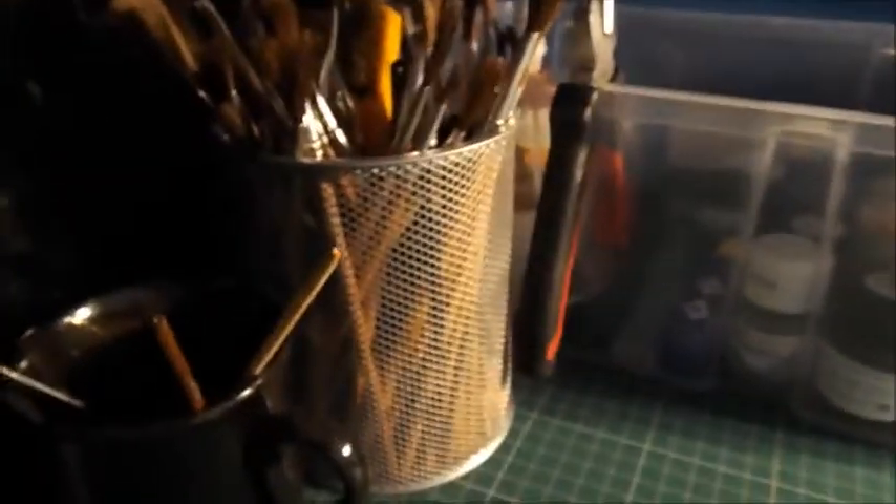Hey guys and welcome to a new workbench update. In my previous video I did a video of me organizing all of this, so I've added some more bits and changed a few bits. I'm going to run over everything on here.